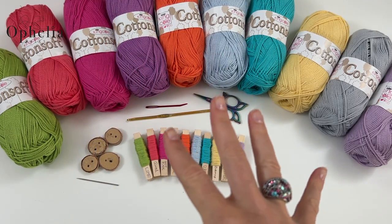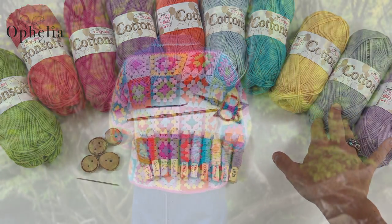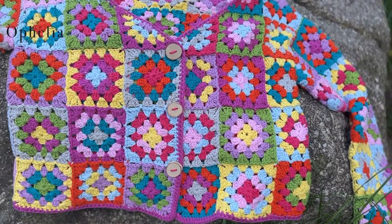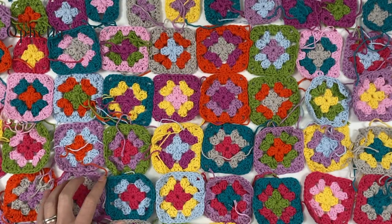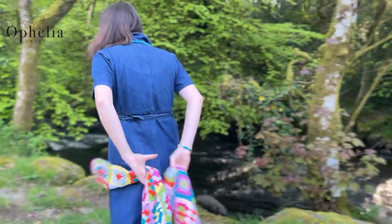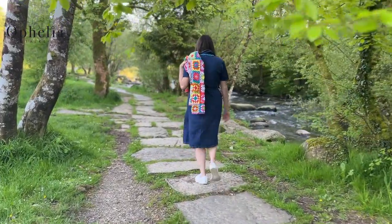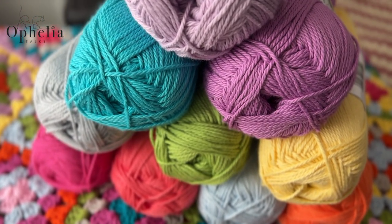We have King Cole Cotton Soft, a really lovely cotton to work with and to wear. I've chosen ten of the King Cole cottons and made this tutorial. You'll see that some of the footage uses the cotton I originally used, but I've now added the missing pieces with the cotton you will be using.